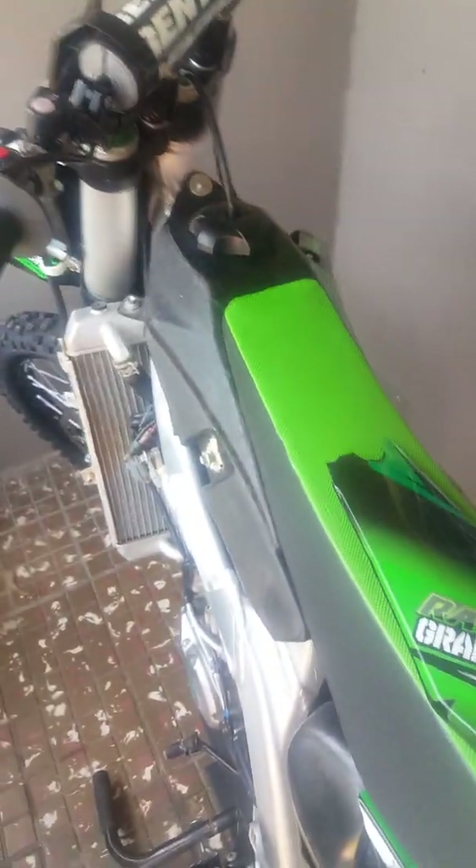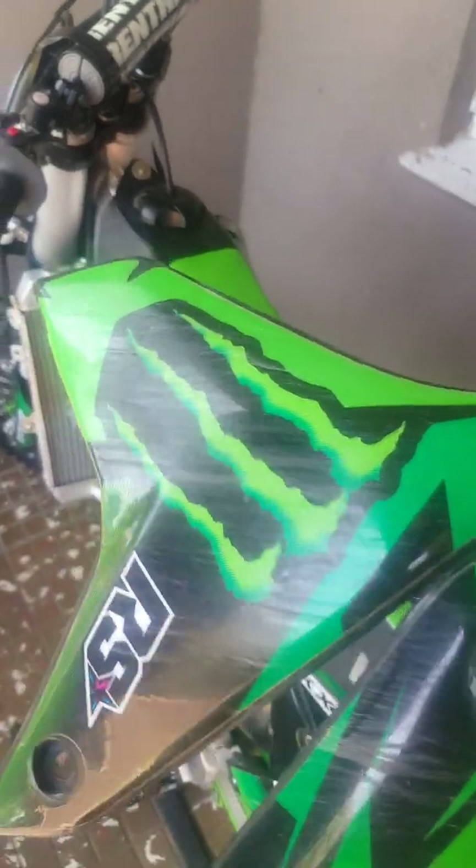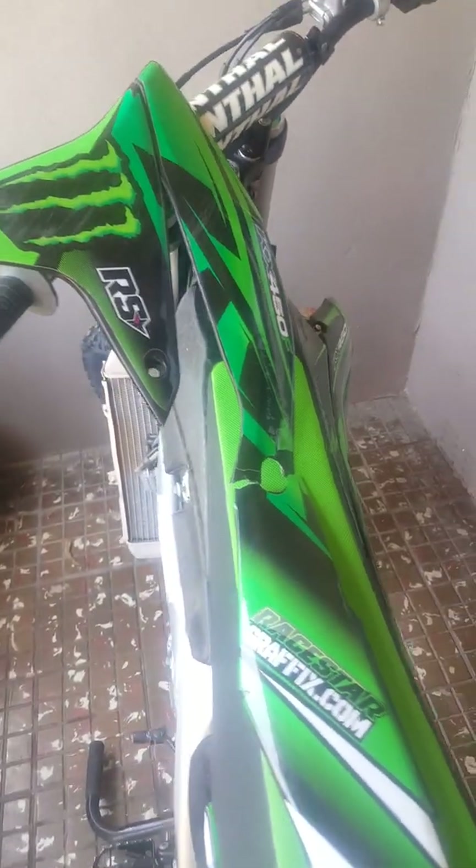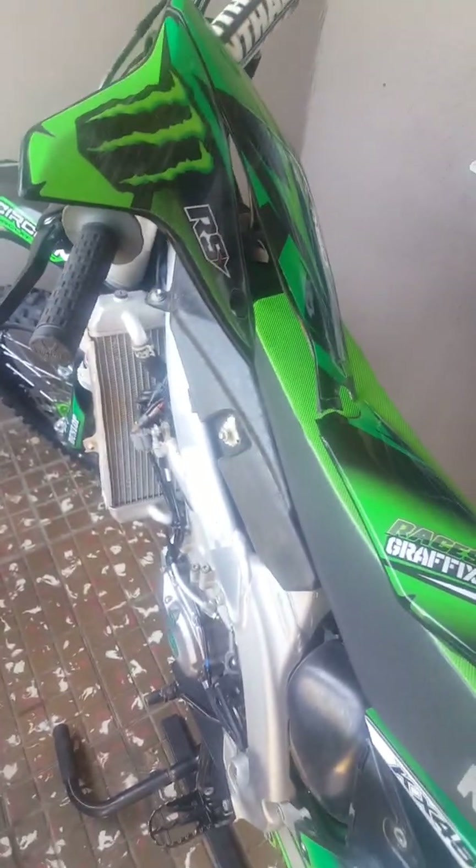Another thing is the side shroud. That's broken — you can pretty much see how scratched up that is. That's the piece right there, and it would go something like that. It's broken in half, so that thing is finished.